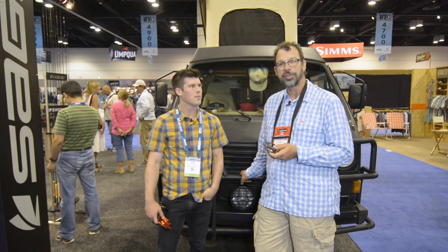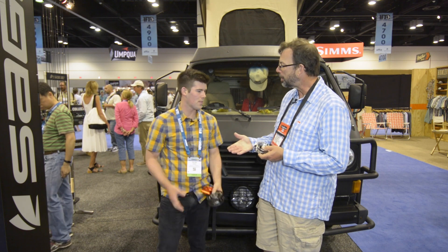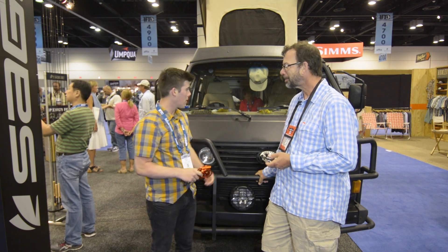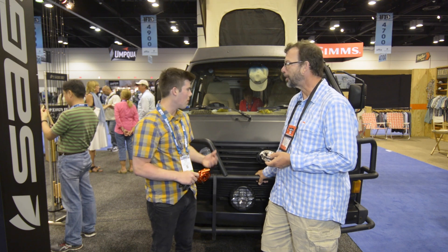I'm Lewis Cahill from Ginkin Gasoline and I'm at IFTD 2017 at the Sage booth with Peter Knox. We're standing in front of the Sage Urban Assault Vehicle. We've been driving this thing around the country, visiting fly shops and putting on events to interact with all the fly anglers out there. It's been a lot of fun.